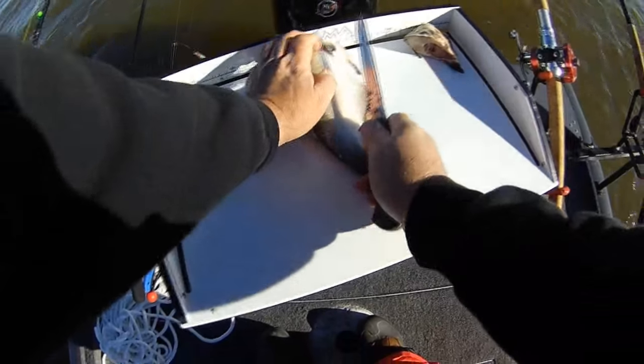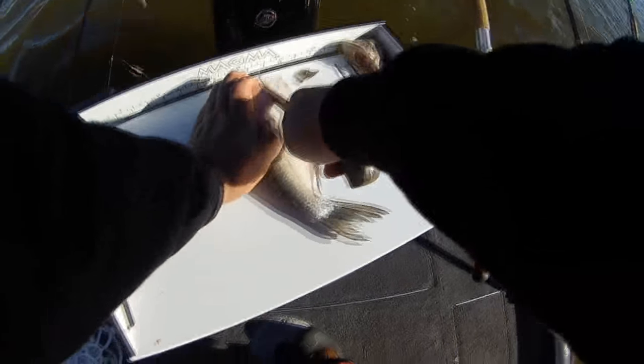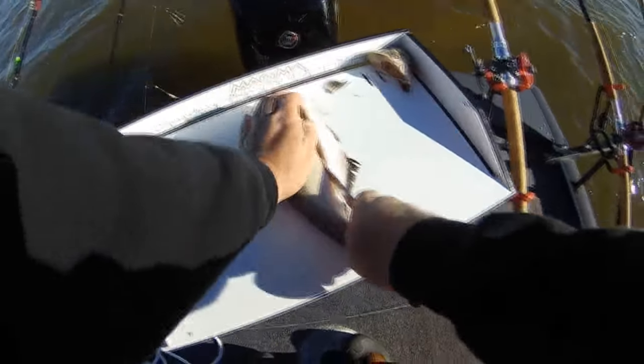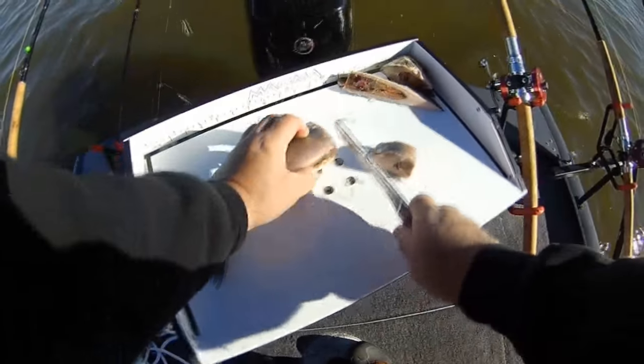All right, let's take that head off and do the Steve Douglas version — small pieces.